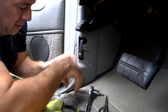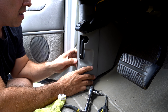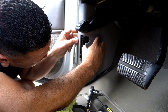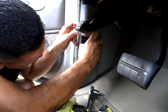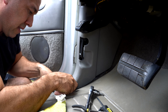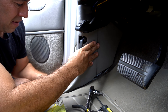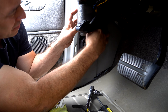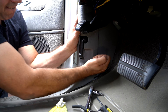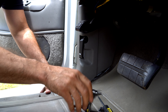Put your bottom panel underneath your door sill, then make sure that we got it aligned in our hole — down and over, just like that, in place. Solid. Put our screw back in here.